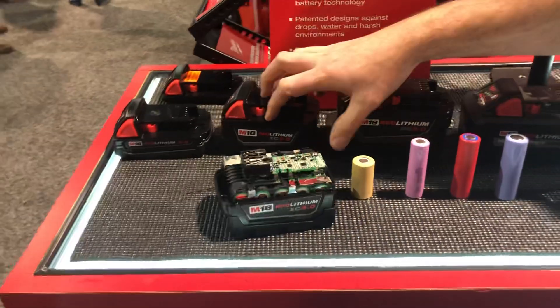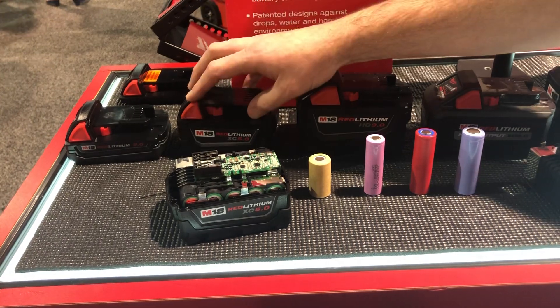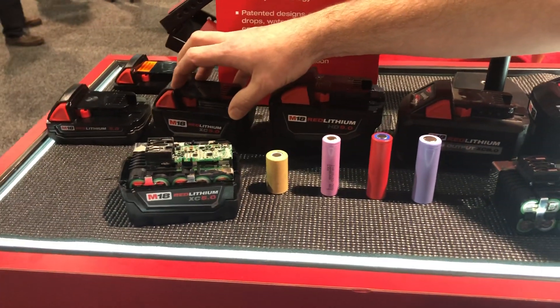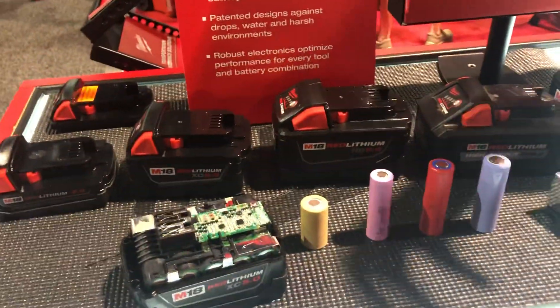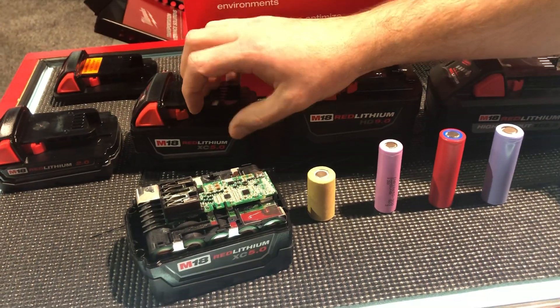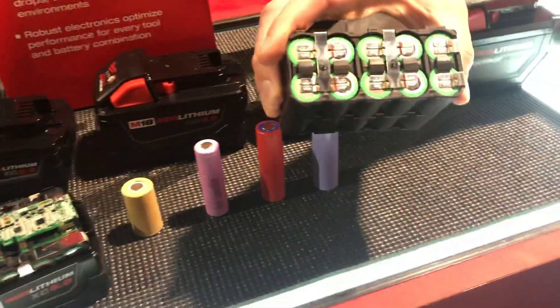The 5 amp hour battery is our number one selling pack — it's tried and true. All of our impact wrenches use it, and most of our tools run off the 5 amp hour battery because it has the best combination of power, size, and runtime.